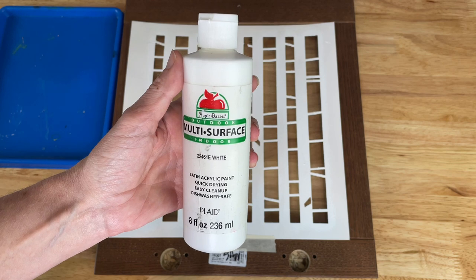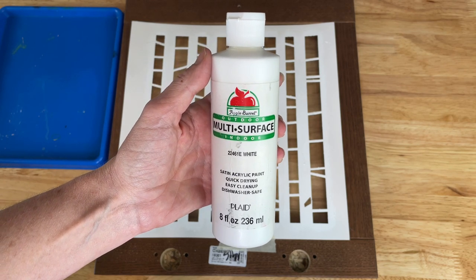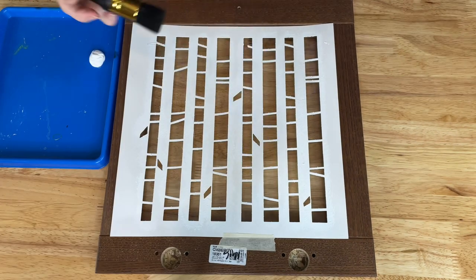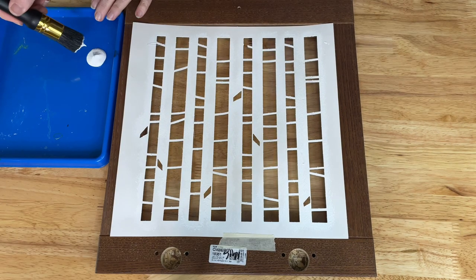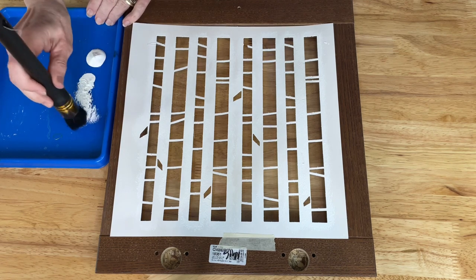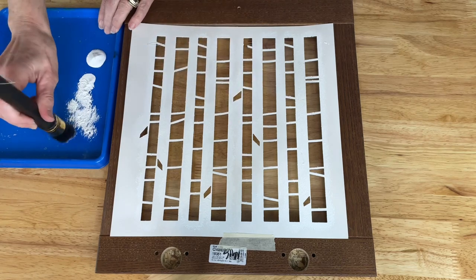For this project I'll be using Folk Art multi-surface outdoor and indoor paint in white. Using my stencil brush I'm going to dip it into the paint and then offload as much paint as possible. This will prevent the paint from bleeding through underneath the stencil.